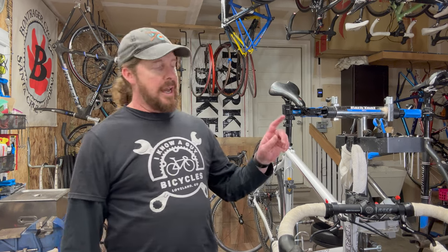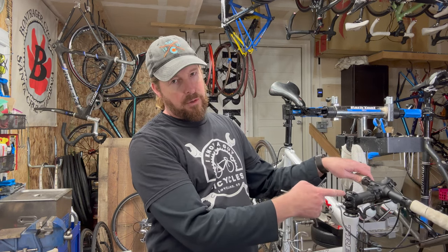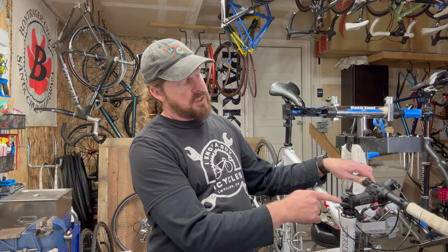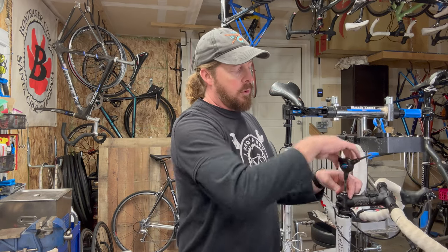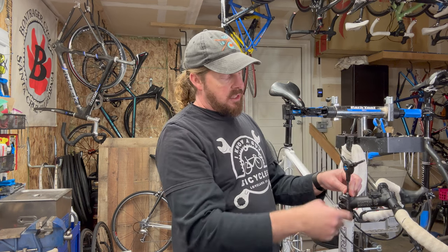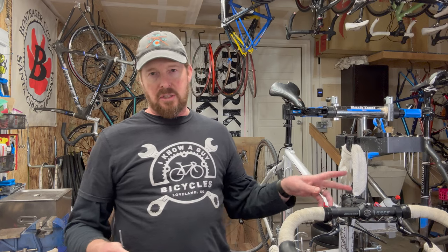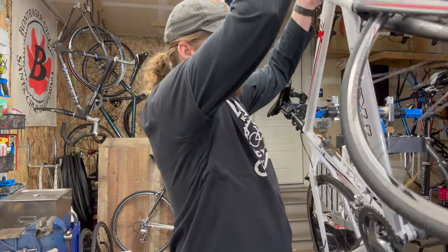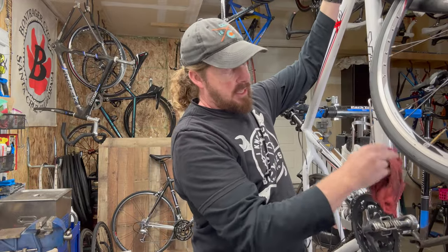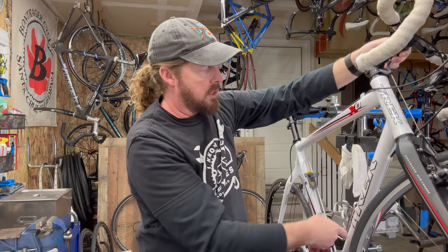Number sixteen: check the stem. Make sure it's not exceeding the height of the steerer tube. You can peek through the gap with a small flashlight to see if the steerer tube is properly seated below the top binder bolt, or briefly release the cap to inspect. If it's not in the correct position, you'll need to switch out spacers for safety — don't ride it until that's corrected. Number seventeen: flip the bike upside down to inspect the underside of the frame, including the seat stays, for damage from car racks or other impacts.